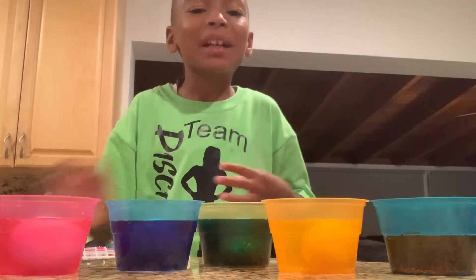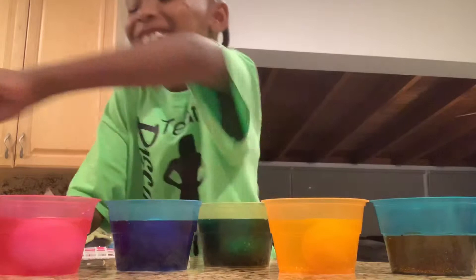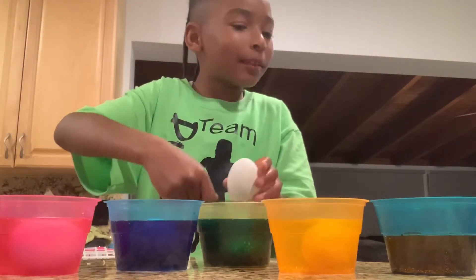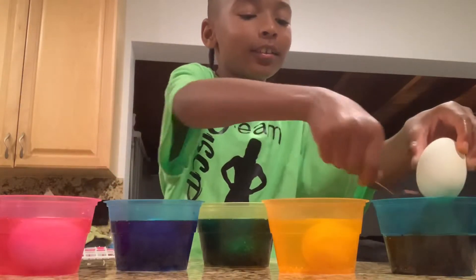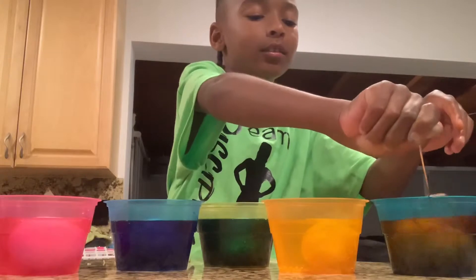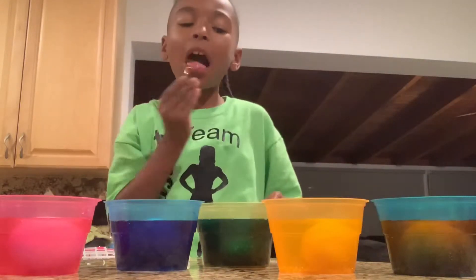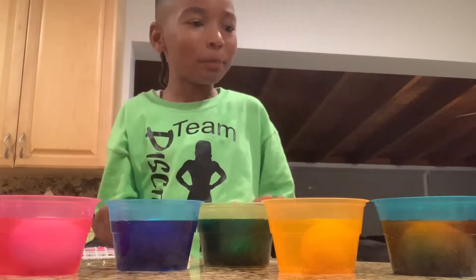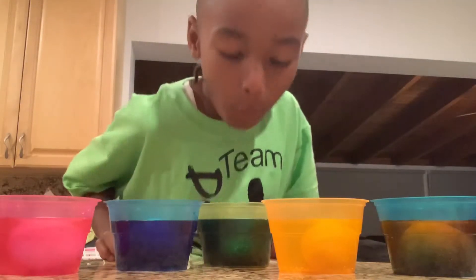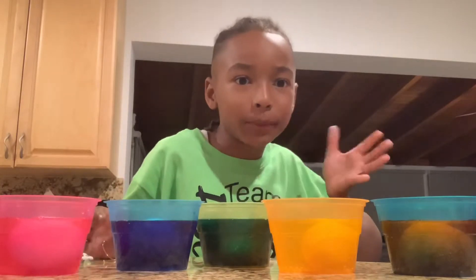Is there gonna be anything left for the eggs? I thought I drew on it — I was gonna say. Guys, I'll see you when these eggs are done.